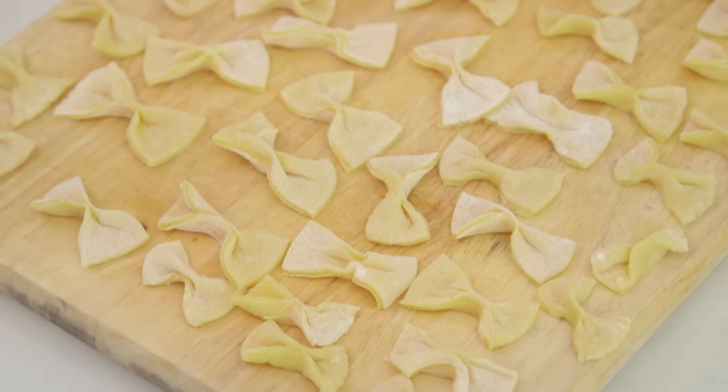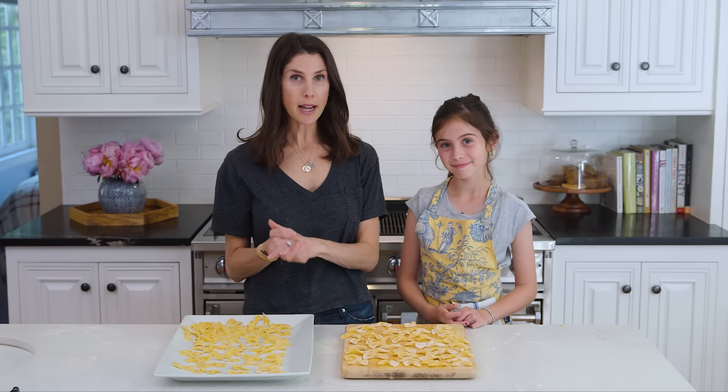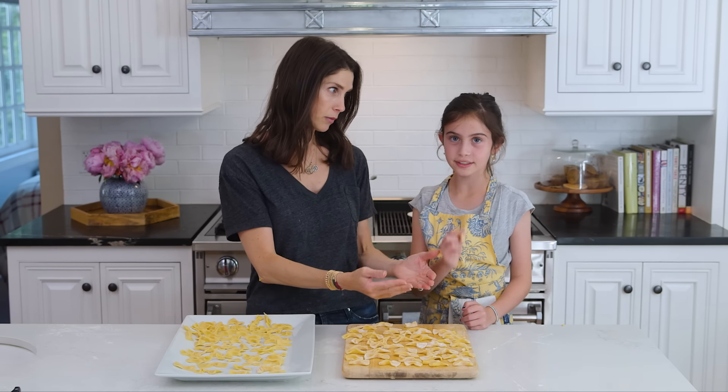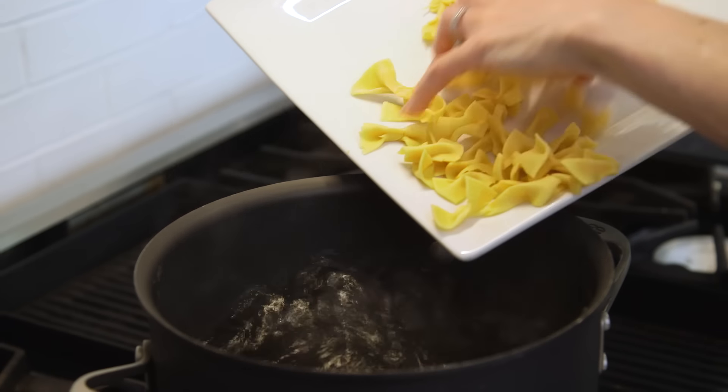So we got our pasta all ready. Mom's got the water boiling and now we've got to cook it. Cooking time does vary — when it's thicker it takes longer. Anywhere from about three to ten minutes when we're experimenting.